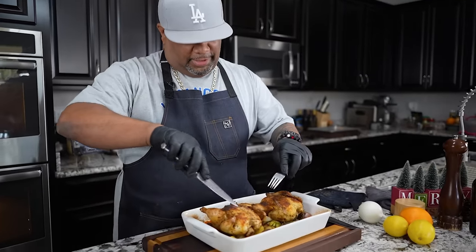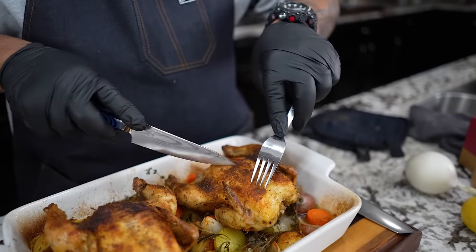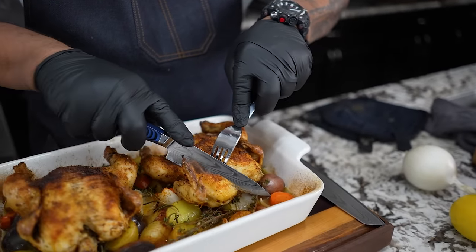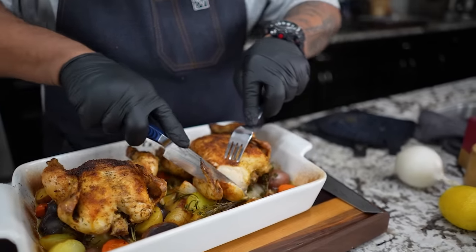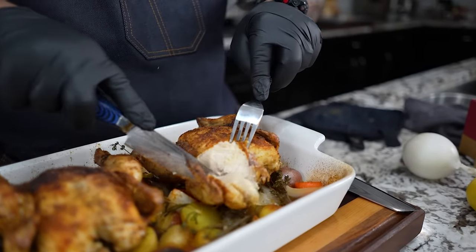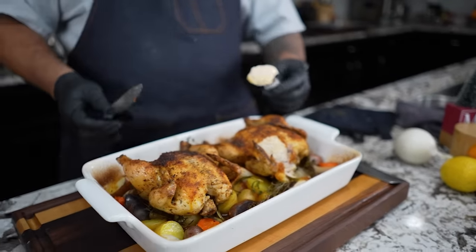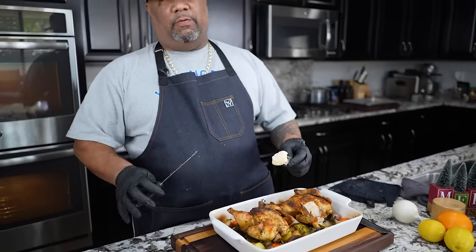Let me go ahead and cut this right here, just like this. I want you guys to see the inside of that — you see that right there? This is what you want. You can see all of this juice down here on the bottom. You guys can make a little gravy or whatever, but I don't want to do anything smothered — it's the holiday, folks.